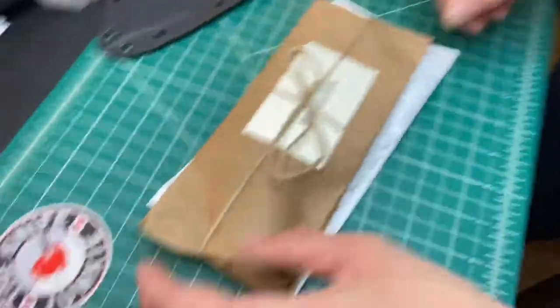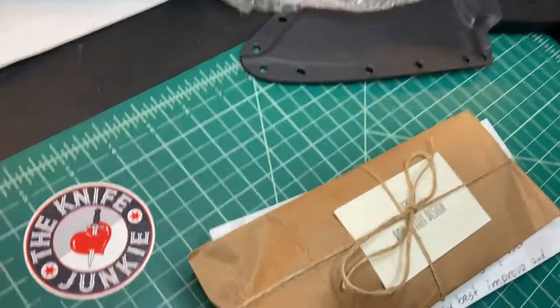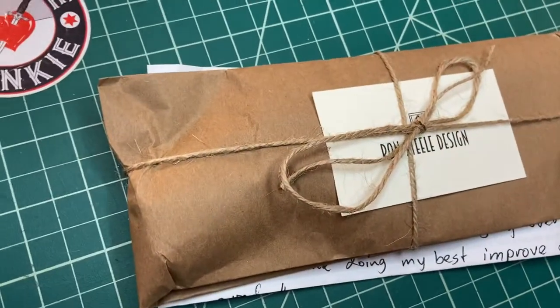He did such a nice job of hooking it up. I love this. It's like brown paper packages tied up with string, you know? These are a few of my favorite things. You know what I'm talking about?